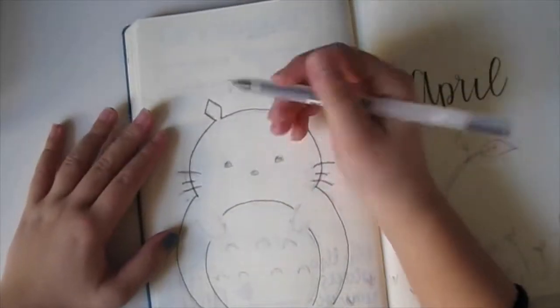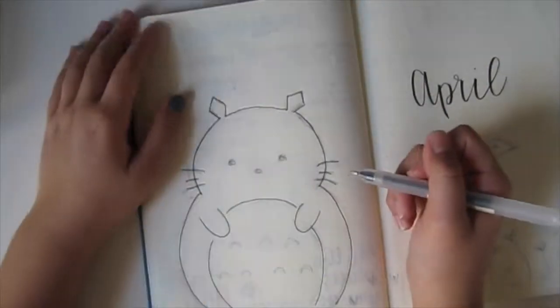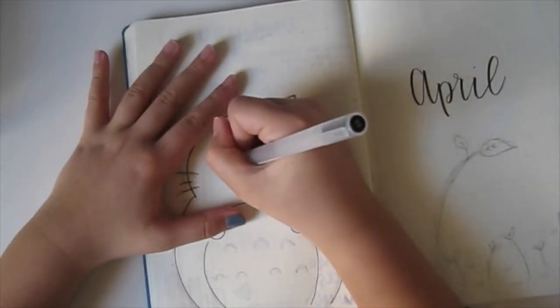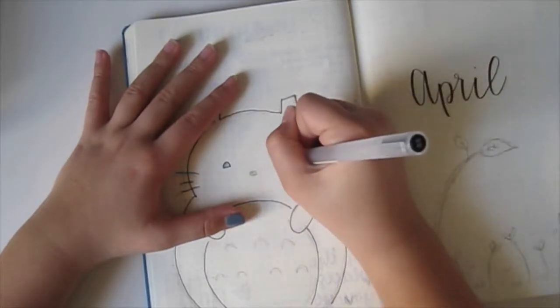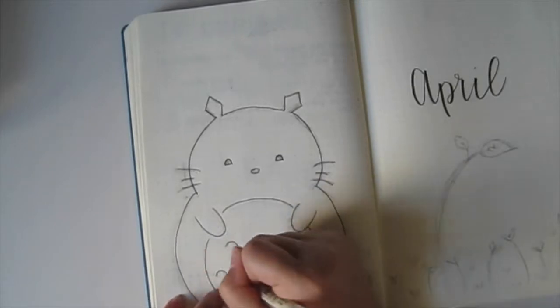Overall, I think the setup for the whole month turned out pretty well. I thought it might turn out very bad because I'm not very good at drawing characters like this, but overall I really like how it turned out.